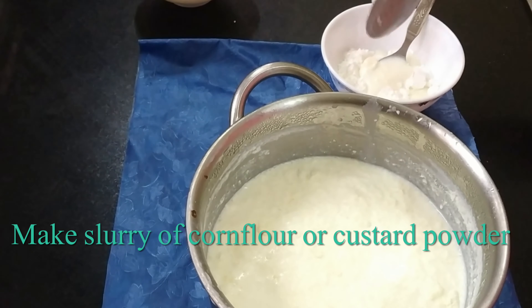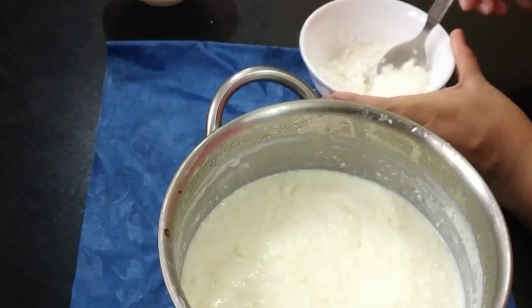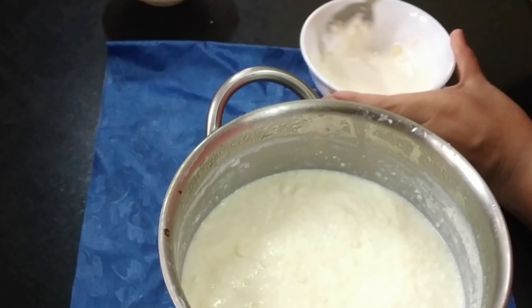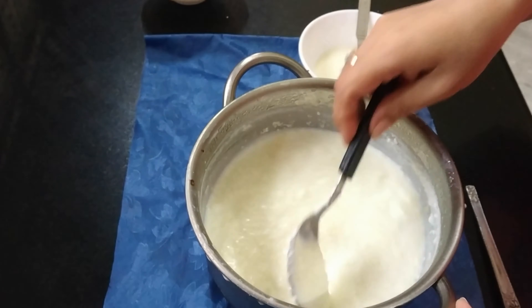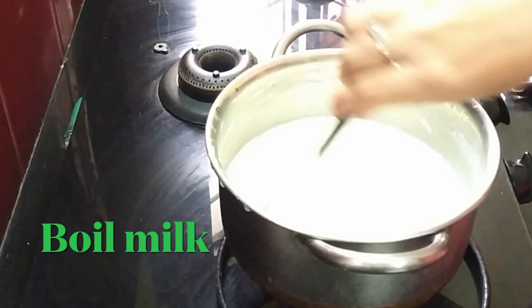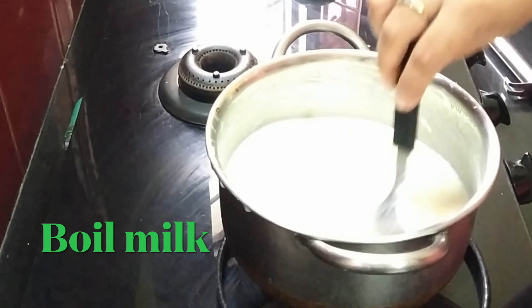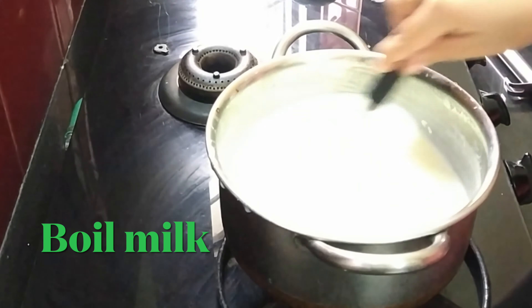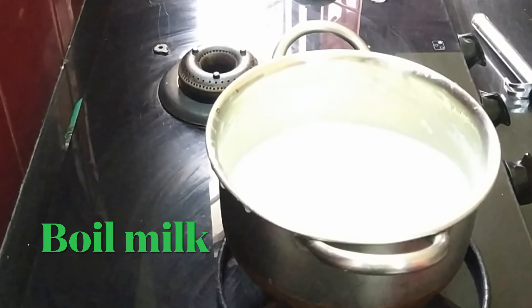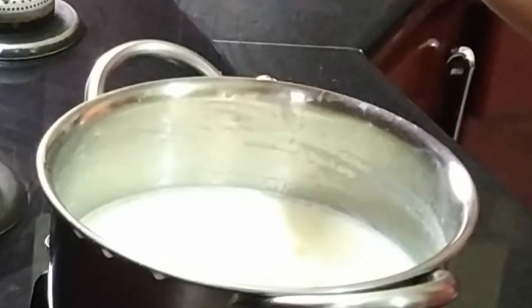If you don't have milk powder, you can make it normally. We will boil the milk for 5-10 minutes, scraping it from the sides. When it is ready, we will add our corn flour slurry slowly, slowly, mixing continuously, so we don't want to leave it unattended.